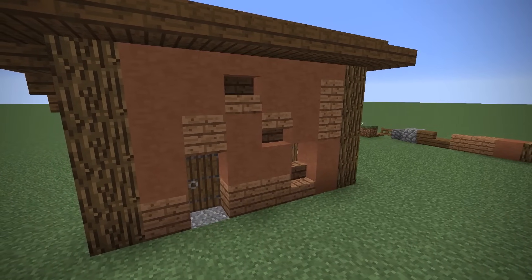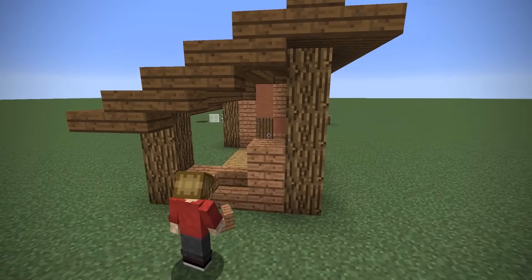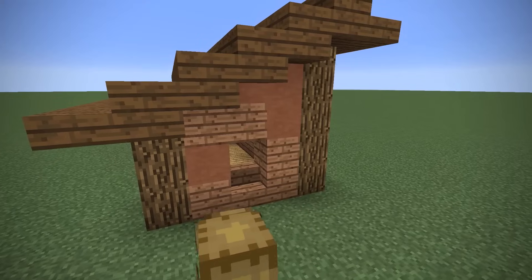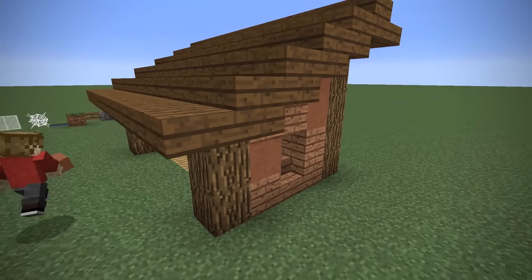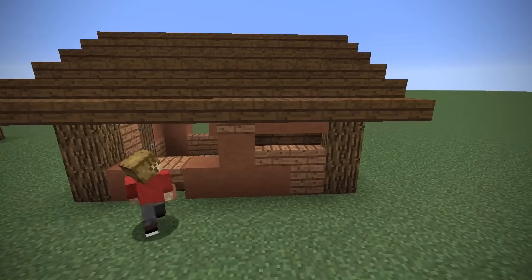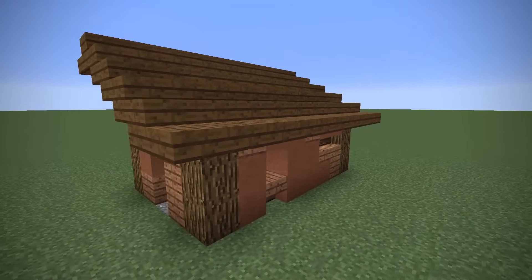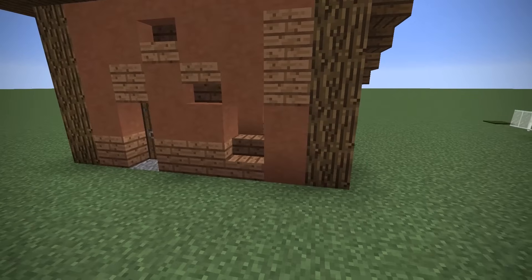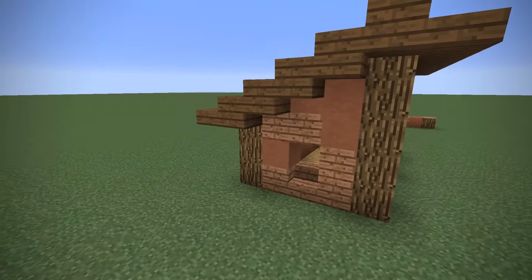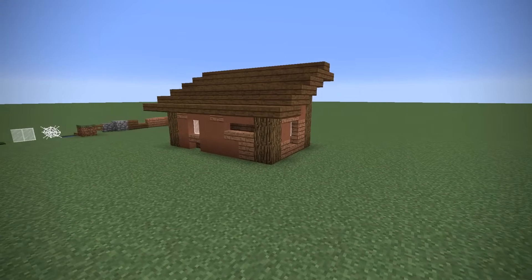It works really well with this style of build. I try to place the blocks without having too much of a pattern — it's a messy organised style, and I know that's kind of hard to grasp. You can copy me block for block if you're struggling to get your composition correct. The key thing that makes this work is the fact that these two blocks complement each other really well. You can also see that I've left some space for windows, just above a jungle wood staircase, which we're going to fill with a stained glass pane. I chose white because I thought it would fit the composition of this build very nicely.